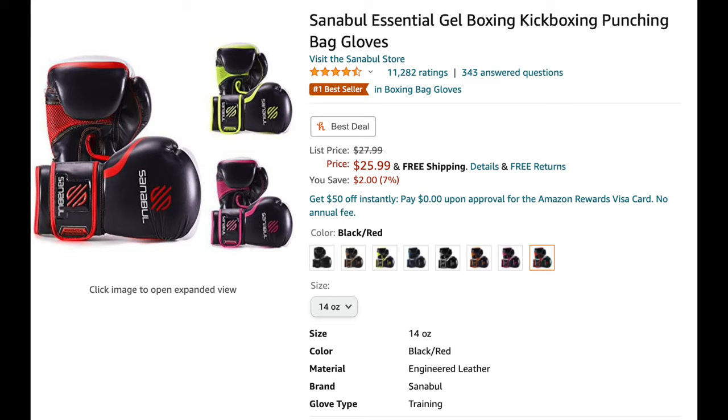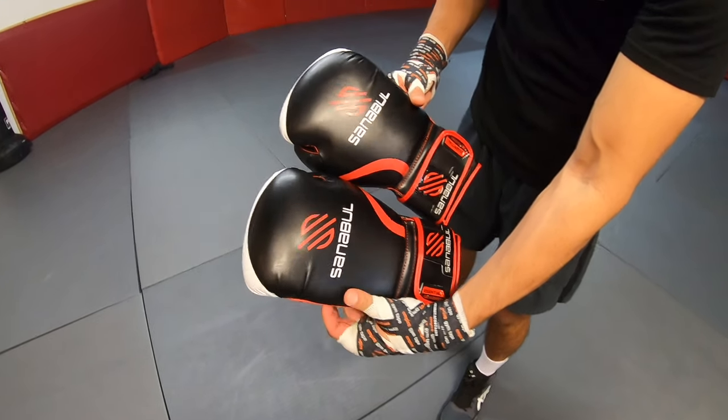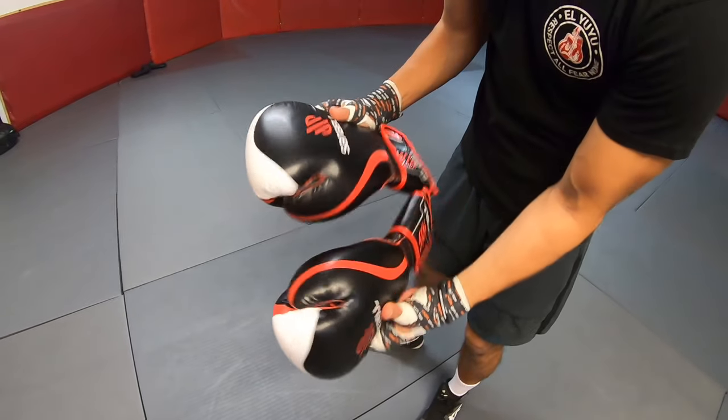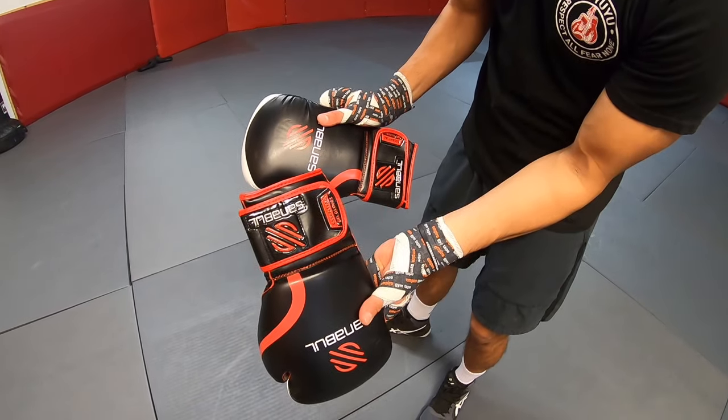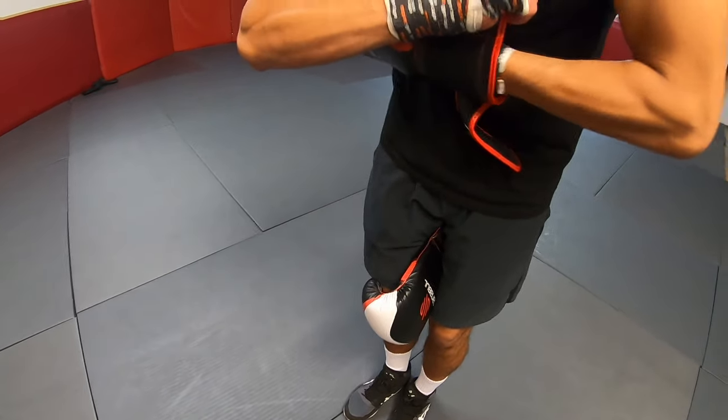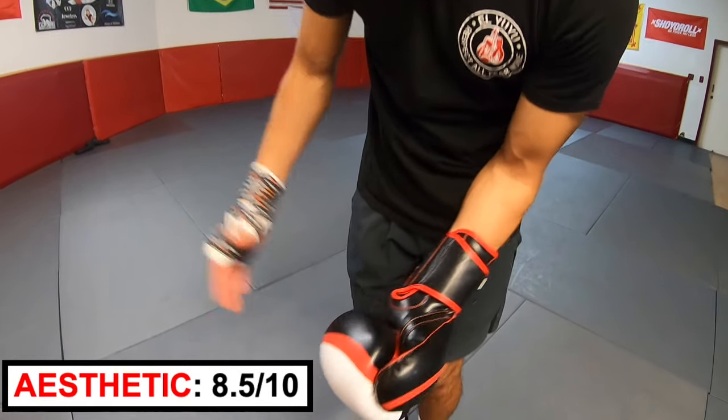Up next, Senable. These gloves are $25.99. They are black, white, and red. The logo looks pretty cool and I like how it sticks out along the wrist strap — it's not printed on the wrist but stitched on. I think the logo by itself with a white outline on the center of the glove would look better. Aesthetic rating: 8.5 out of 10.